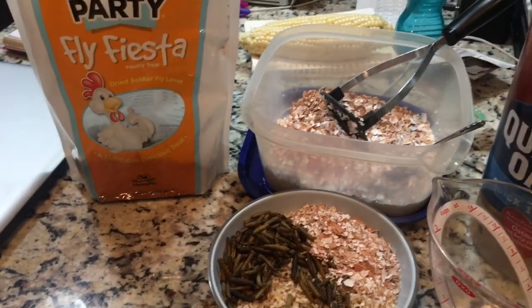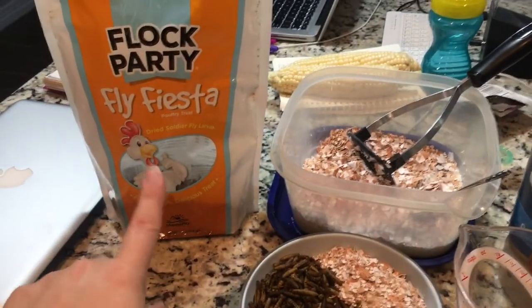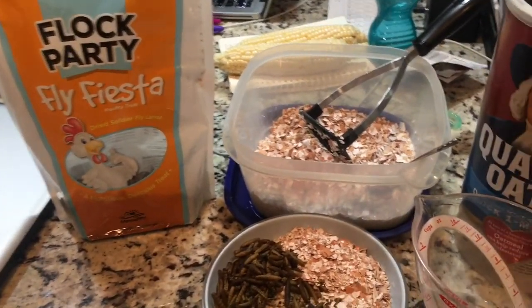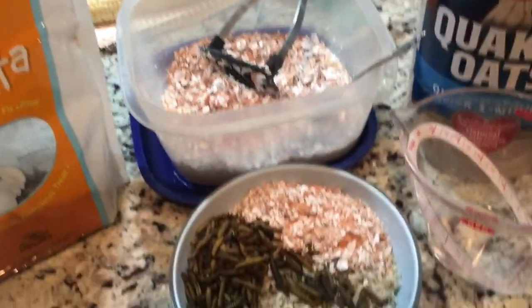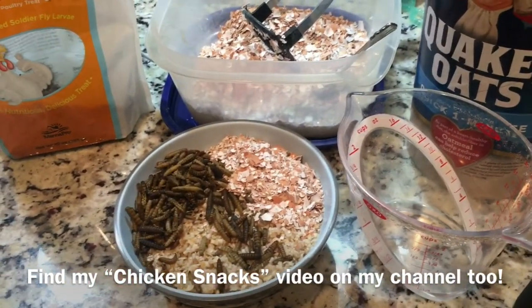Sometimes I add crushed garlic. I keep this bag — it's almost empty — in my kitchen under the cabinet. Or I add crushed eggshells. You can watch my other videos about chicken snacks to learn about why I do the different things that I do.